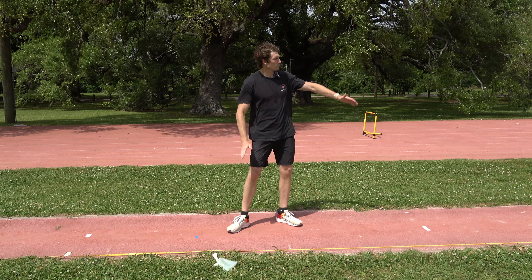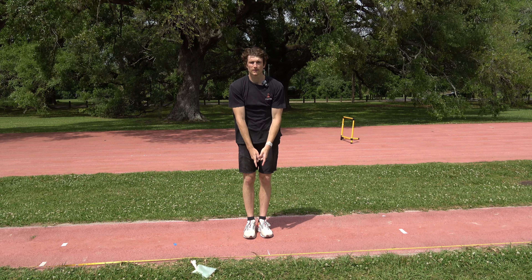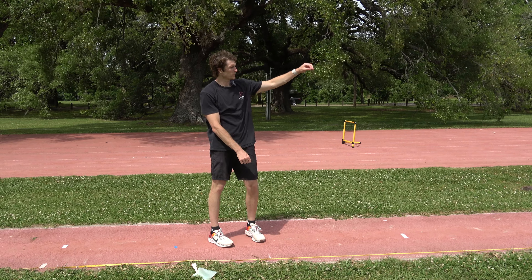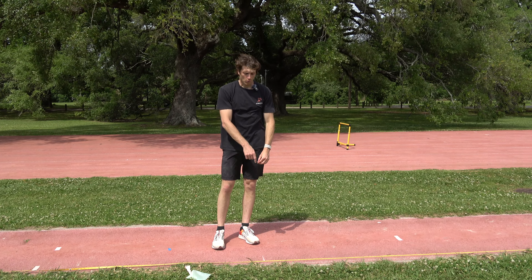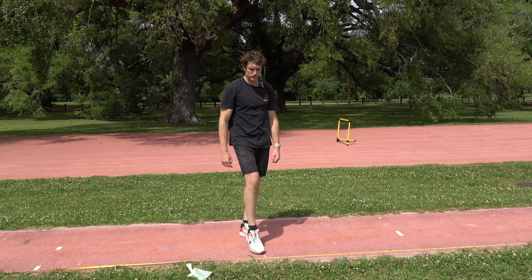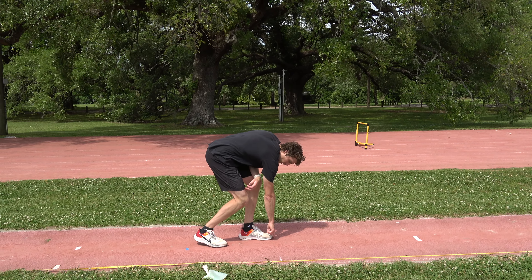Before we talk about the approach or run-up, I want to start with the start. My starting point for a 12-step or 6-left approach is 75 feet 2 inches. When I come down here, I've got my mark right there, and I want the tip of my toe to be even with this line.